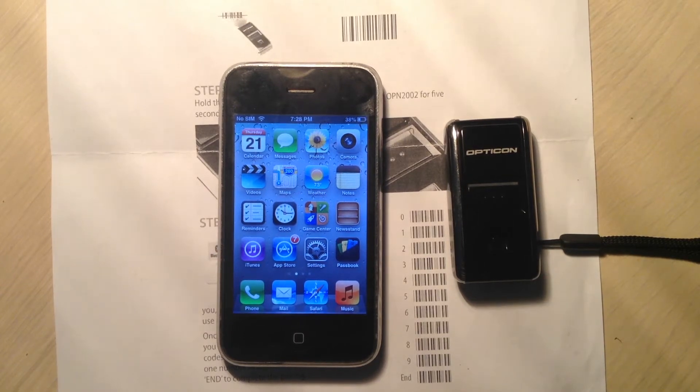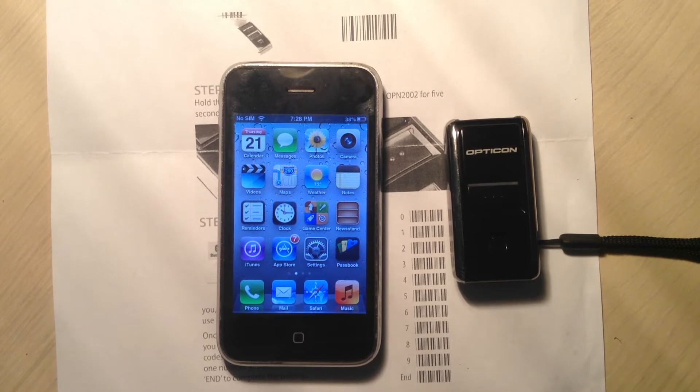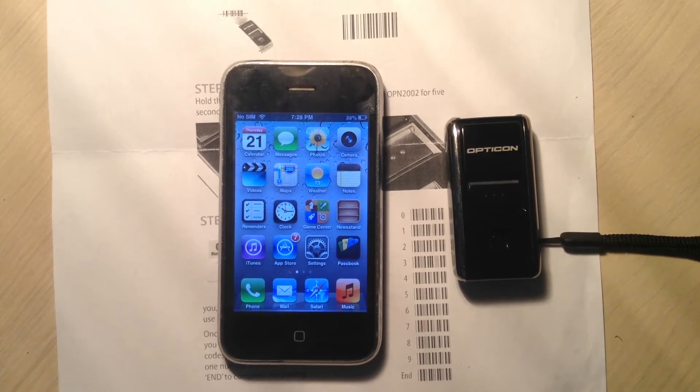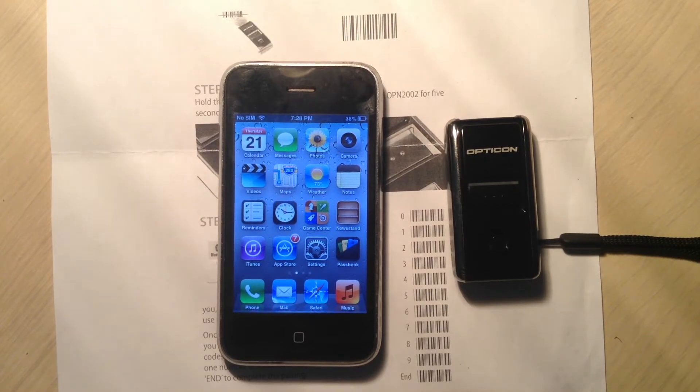In this video we're going to show you how to pair your ScanFob with ProfitBandit for iPhone. Now besides obviously your ScanFob and ProfitBandit installed on an iOS device, you're going to need this worksheet, which you can get by emailing us at support@profitbanditapp.com or you can simply Google OPN2002 Quick Start Guide. You're going to want to print out the hit mode version of this instruction set, as this is the instruction set that's specifically for iPhone.